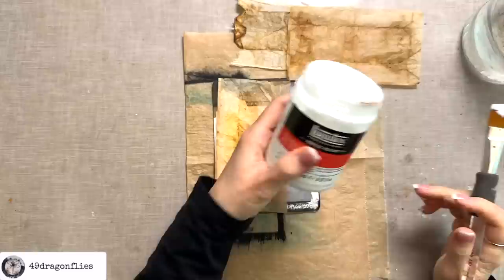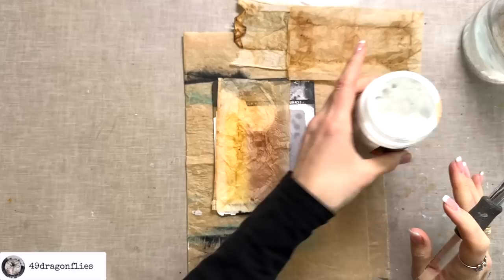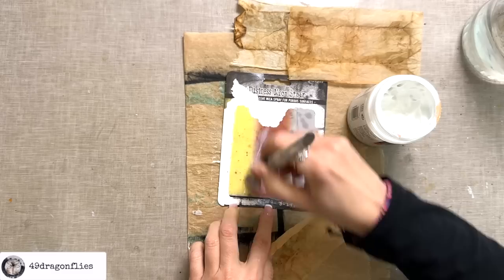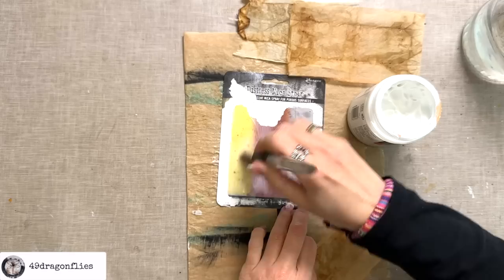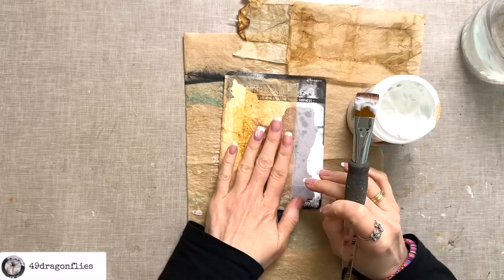I'm using my beloved Liquitex Matte Gel for this because it gives a beautiful matte finish. You can use Mod Podge if you don't mind the glossy finish, or thinned-down glue, but those will most likely also be glossy. You could even use clear gesso — that works as well. I first heard about this beautiful bird on a German channel.